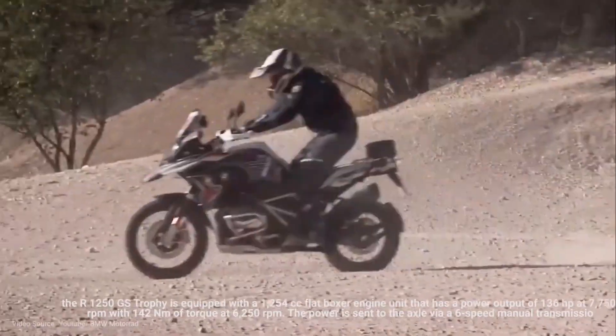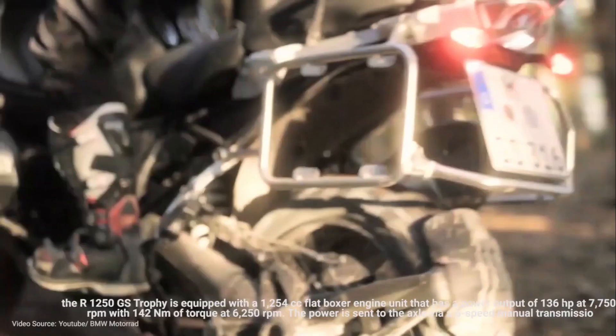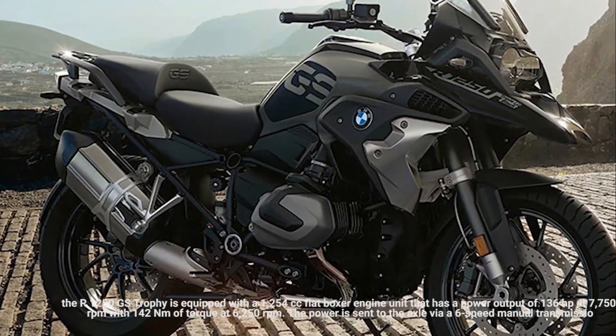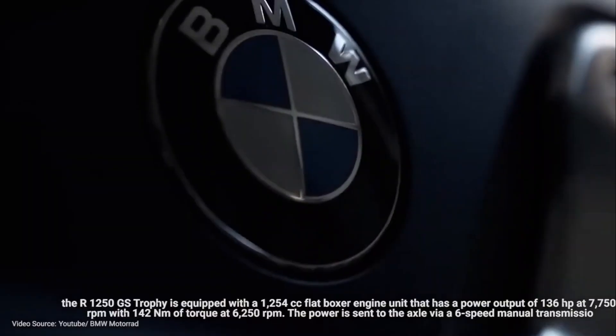If you are not satisfied, there are optional features such as dynamic ESA, seat heating, enduro package, engine guard and handlebar riser, and ride modes Pro, dynamic, dynamic Pro, enduro, and enduro Pro.